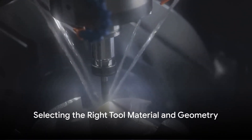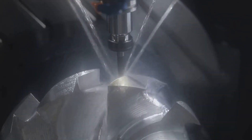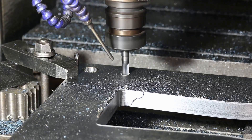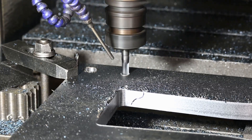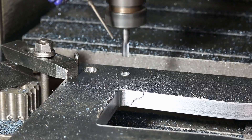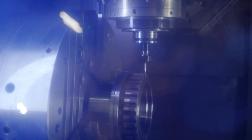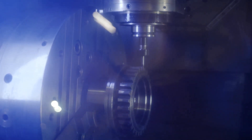In this video, learn about achieving low surface roughness. Select the right tool material and geometry. Use cutting tools made from high-quality materials like carbide or diamond that can provide a smoother finish. The geometry of the tool should also be appropriate for the material being machined and the type of finish desired.